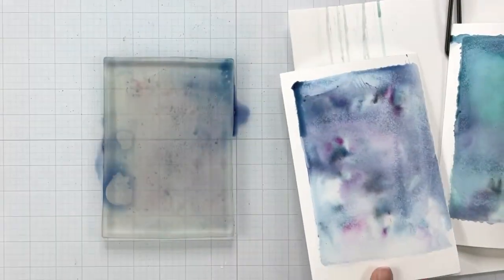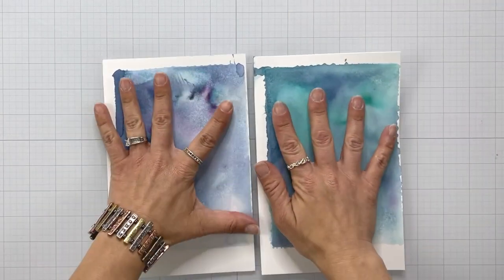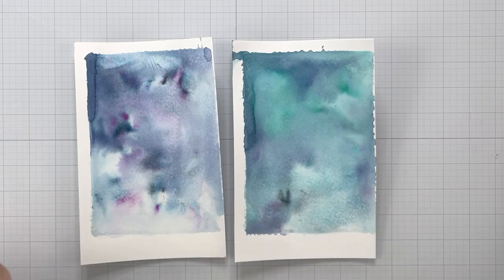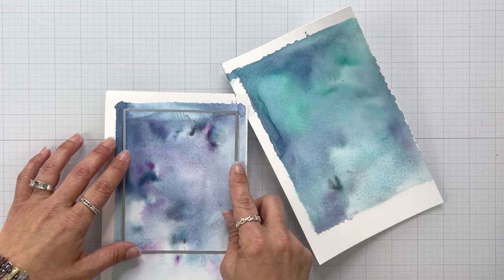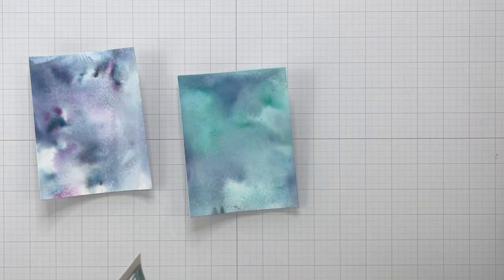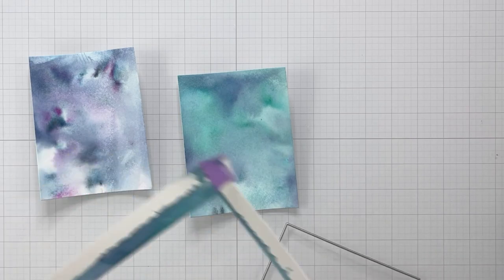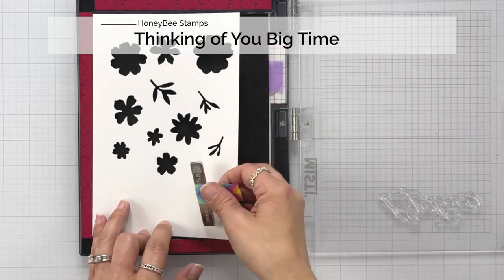Now these are very wet right now, so I'm going to set them off on the side to dry while I clean up my surface. Here's a look at both of the backgrounds once they are dry, which I helped along with my heat tool. And I am going to trim these out using the Sweet Stacks rectangle die from Honey Bee Stamps. This is going to allow me to pick and choose which part of the background I want to use. For right now, I'm only going to create with the one background where I had used the meteorite shimmer powder — it's more of a black and blue type of background.